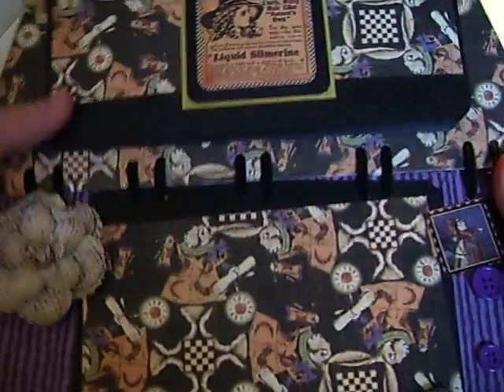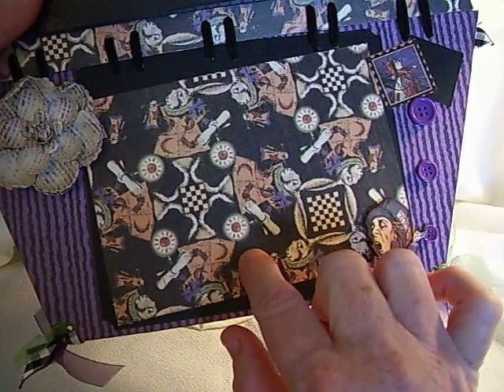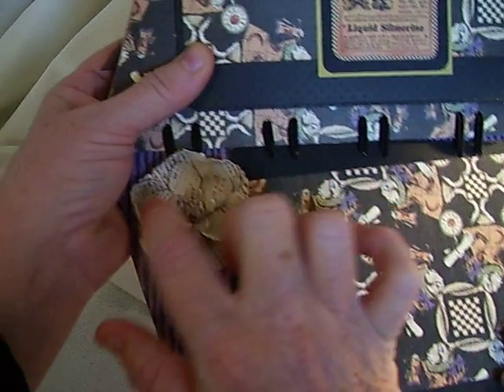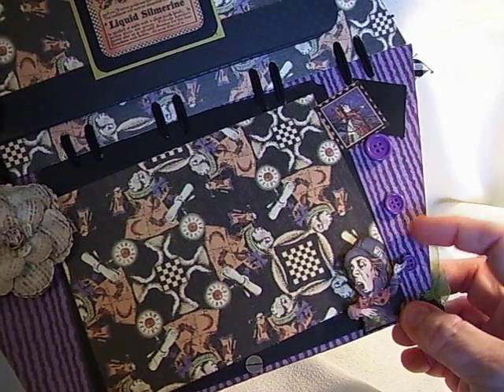You open it up and here is your first page. I used a large photo mat here. Added a flower here — I'm not sure if this is a Prima, I think this almost might be a Recollections flower. And a couple of buttons; I cut them out and put them on some dimensionals.